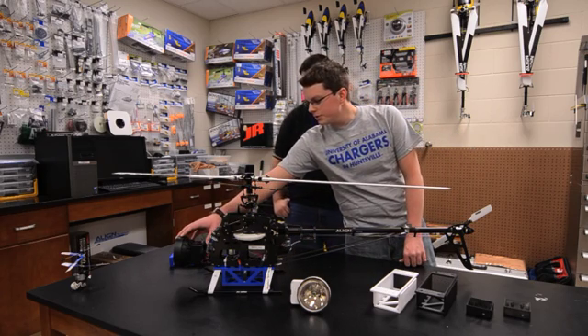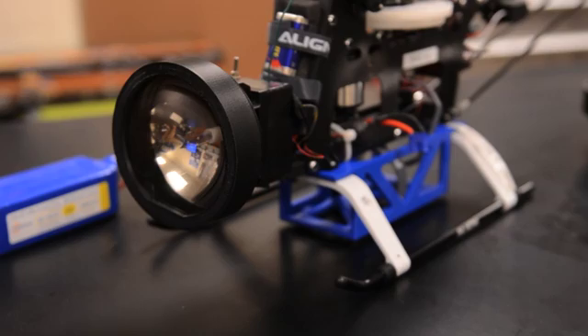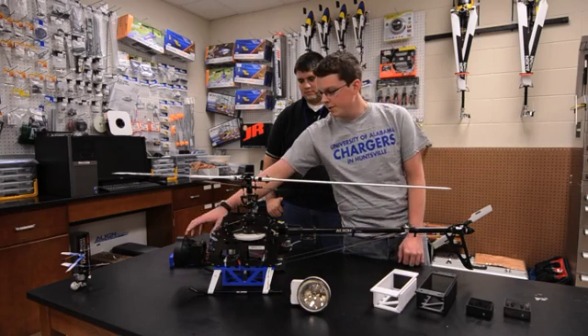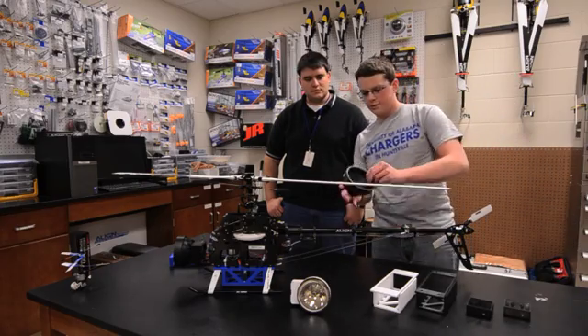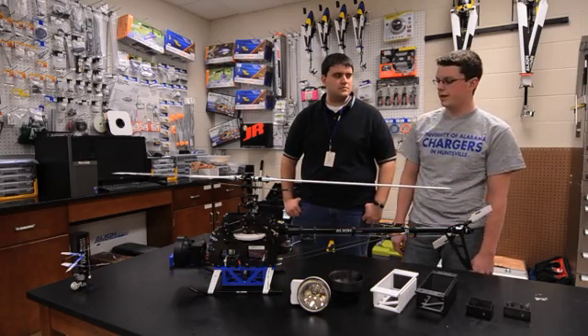We had this fire sensor here. We needed a way to be able to remove the lens quickly, so we designed some threads onto there. The Fortus is real good at accurately reproducing the CAD models, so we were able to get some really nice threading features on here. We have some older iterations that don't thread, and we needed a way to be able to secure the lens on very well. The threads worked out really nicely for that.